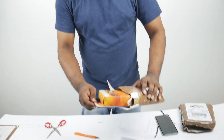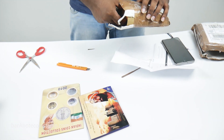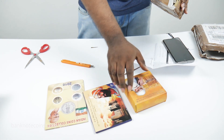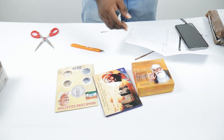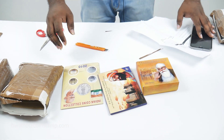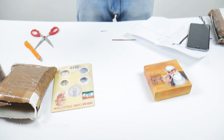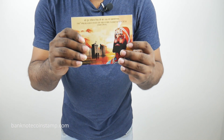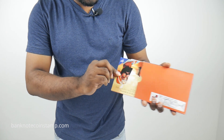So once you open it, you get this private collection, which is available on the website Banknotecoinstamp.com. I am just opening everything for you guys. We got this Guru Gobind Singh Ji — this is in a folder, and this is the beautiful looking box. I will just open this up for you guys quickly — this is the Guru Gobind Singh Ji UNC coin set.